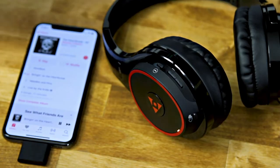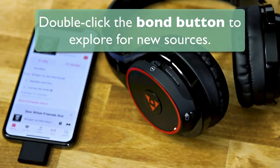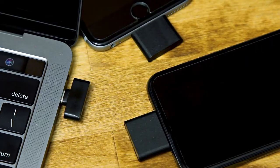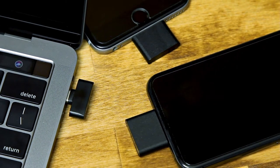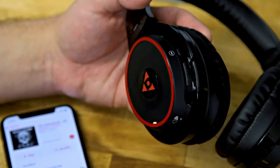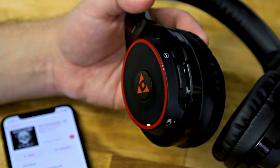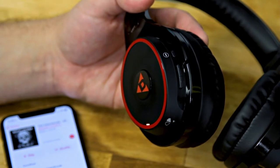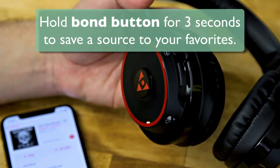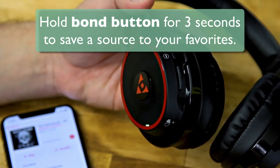If you have multiple sources in your house, simply double-click the bond button to explore for sources until you find the transmitter you want. Like all SKA receivers, you can save up to 10 transmitters to your favorites list. Just double-click until you land on the source you want to save — in my case, it's the Diz transmitter in my iPhone. Then hold the bond button for three seconds until the LED turns green to save this source to your favorites.